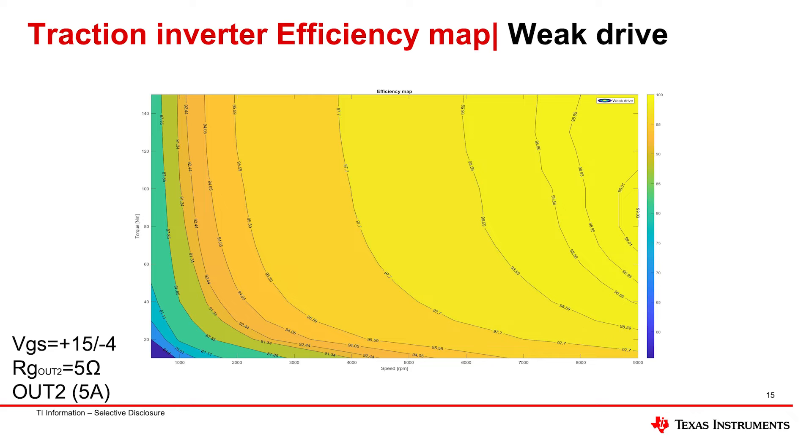At low RPMs and low torque, that's not what this motor is designed for. The motor is designed to operate in the middle range — there's roughly a 99% efficiency curve in that half-moon shape. Operating at around 9,000 RPM and 90 Newton meters of torque, you can achieve 99% efficiency on the inverter. As you decrease RPM, efficiency drops — from 98.95 to 98.59, to 97, to 95. That's how you read this map.